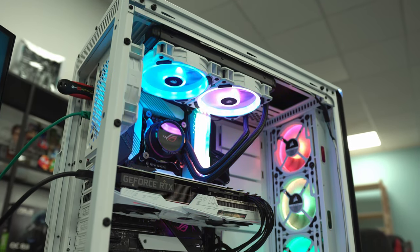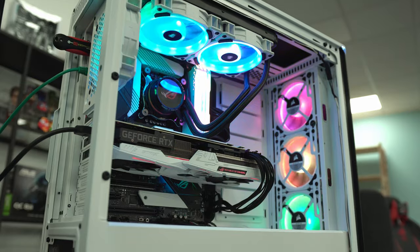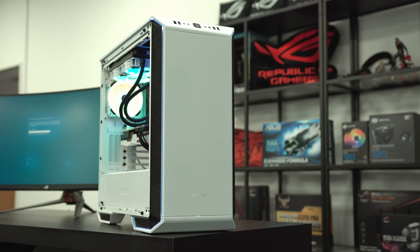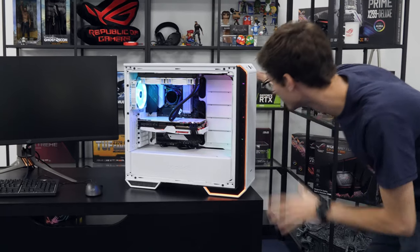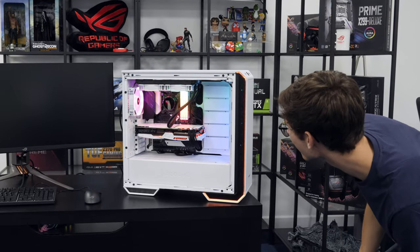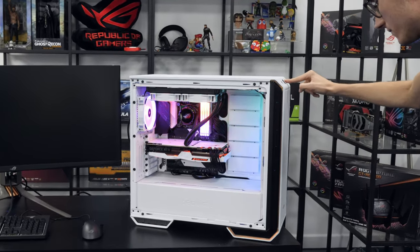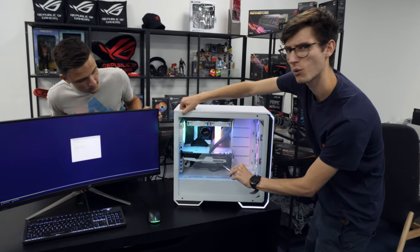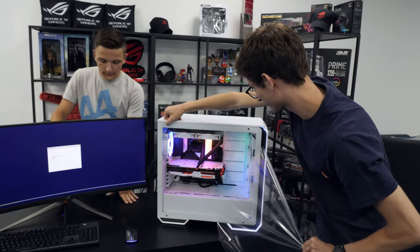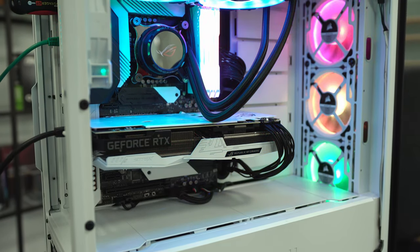I'm very impressed with how it's gone - really, for a complete stormtrooper white build I think we're really on to something here. Why are there not more white components? When you can do something like this it looks that little bit different - it's awesome. Here we go, is everything connected? We've got noise, we've got color, we've got the ROG logo - we had some orange on the front at first, but then we got it to pink and white - there you go!